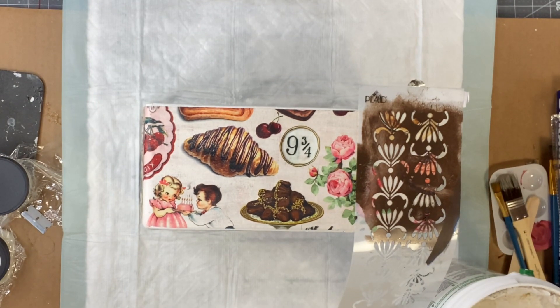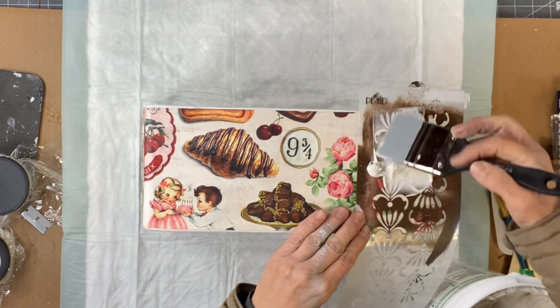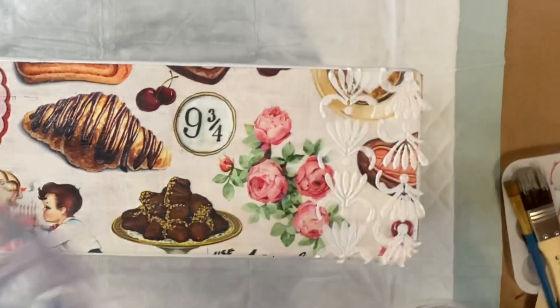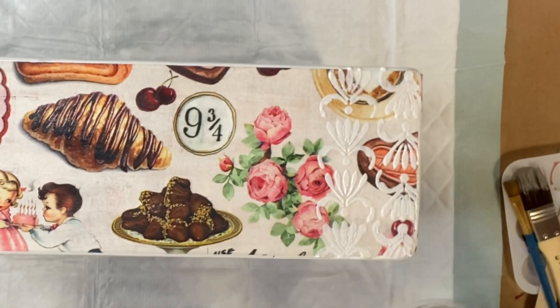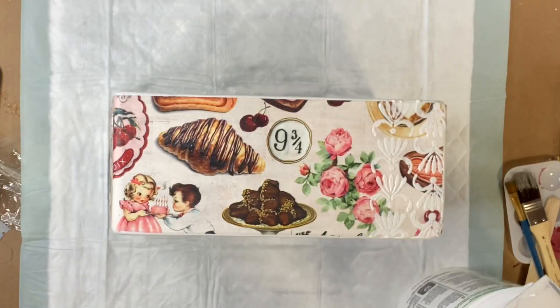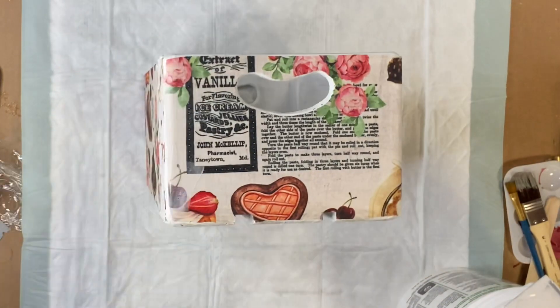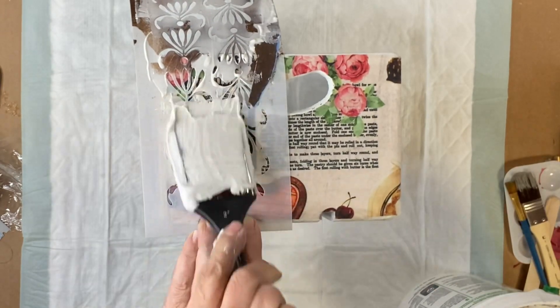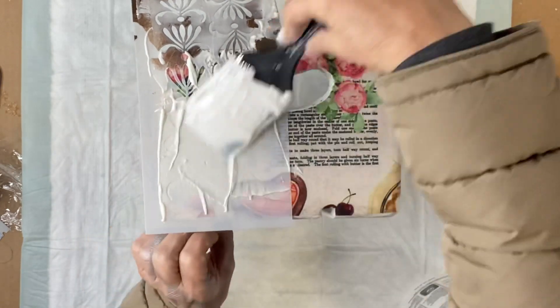I'm just going to put a little stenciling randomly in spots just to add some mixed media, using my joint compound. You could also use salt wash if you wish — this is just to give it a little texture and interest.